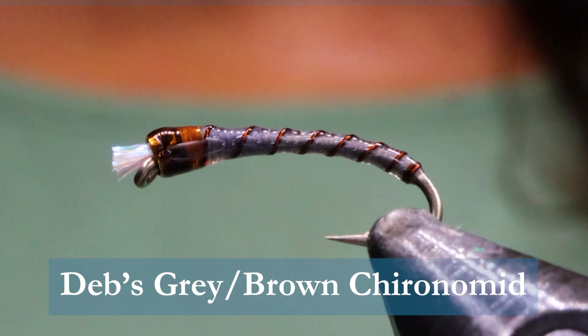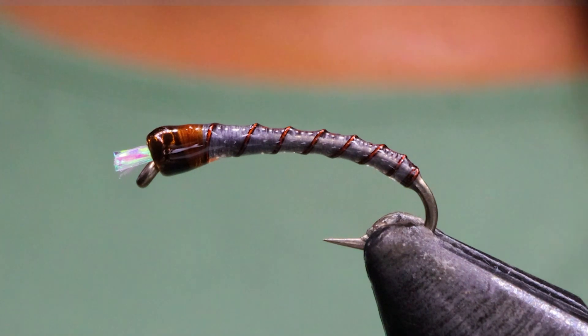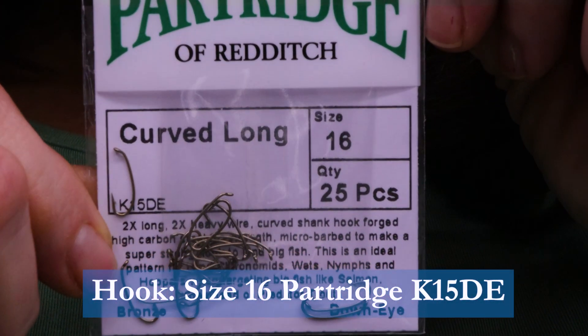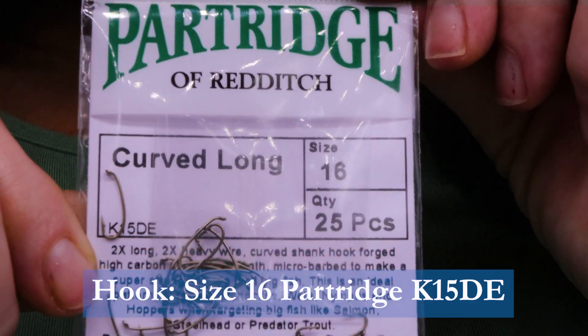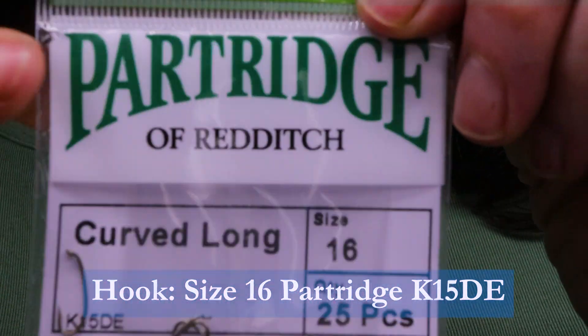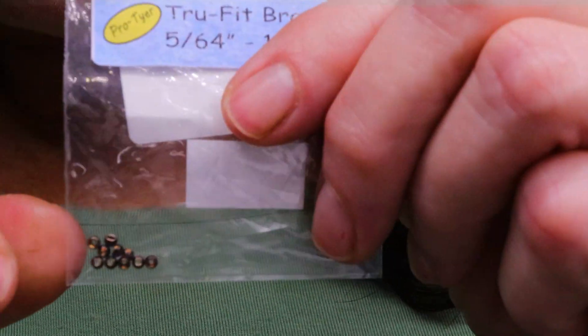It's basically a gray with brown — brown rib, brown collar. Make sure you have these materials handy before you tie the fly. For the hook I'm using a Partridge of Reddish. This is the new curved long, size 16. These are two times long, two times strong. They look like really good chironomid hooks — nice gape on them and very strong. I really like the looks of these hooks. I haven't fished them yet but I've been tying lots of flies on them so far.